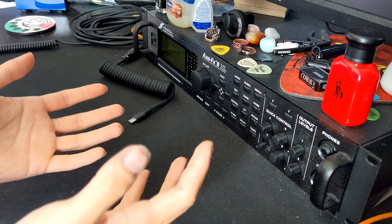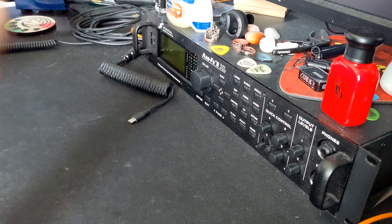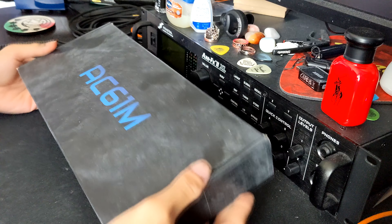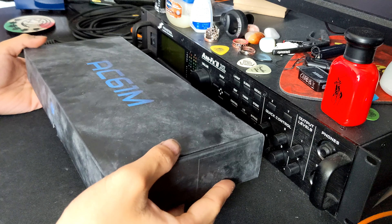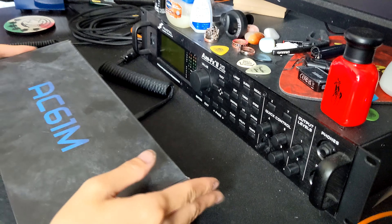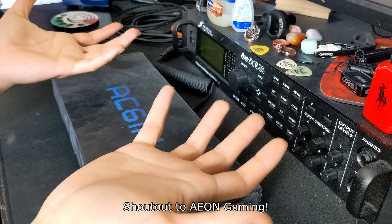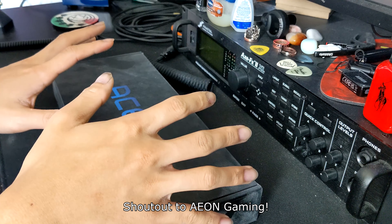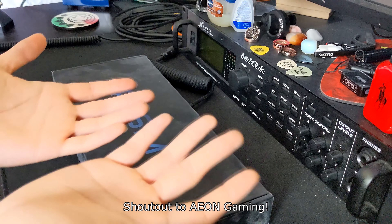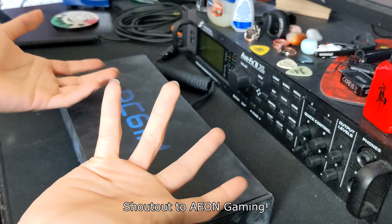Hey guys, it's Aiden here. Don't mind the messy desk, but this is going to be kind of like an unscripted video. I did just recently get this AC61M in, and I'm doing a blind unboxing of it. I want to shout out Aeon Gaming — they did send me this keyboard for free for review, so I will be giving you guys my honest opinion on it and my experience with basically everything about it.